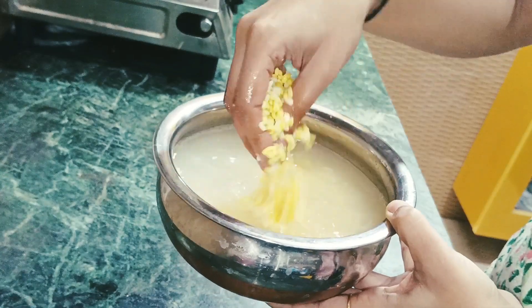Mix it well for 2 minutes. Now let's prepare the next step - we will prepare the stuffing. I have chopped all the vegetables. I have put some vegetables here including beans, capsicum, and carrots in a bowl.